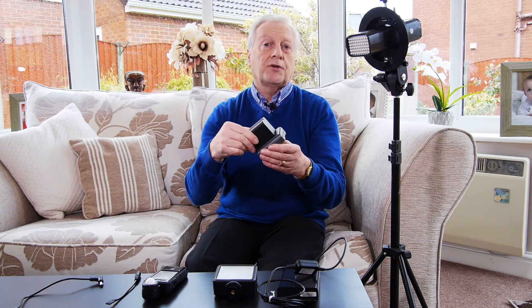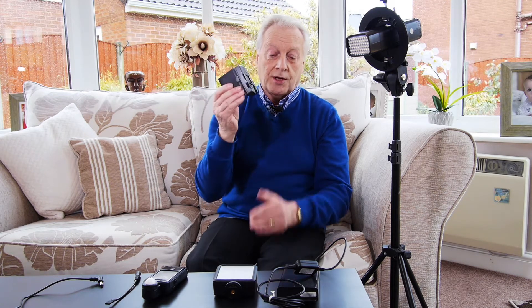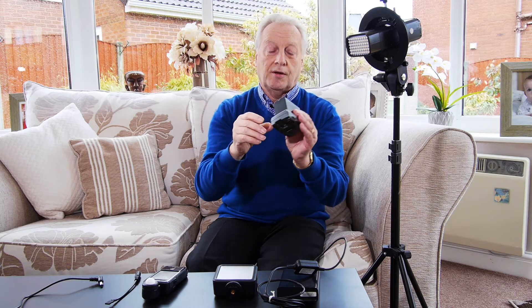That 9 volts can come from something like this solid lithium-ion battery mounted on a battery plate, which outputs 8.4 volts — that's fine to run this light, as it runs anywhere from 7.2 volts all the way up to 9 volts with the same output. So this battery plate and battery is ideal for powering this light.